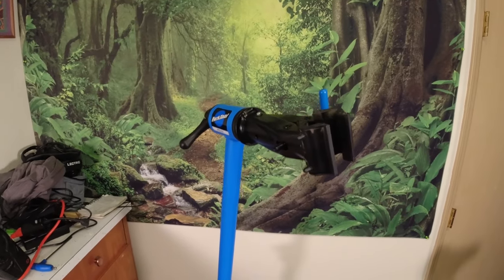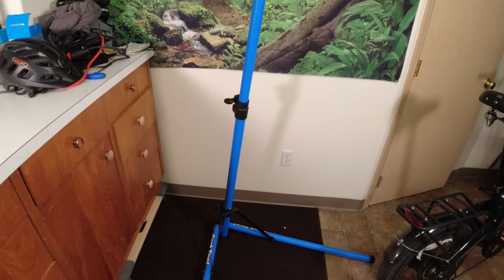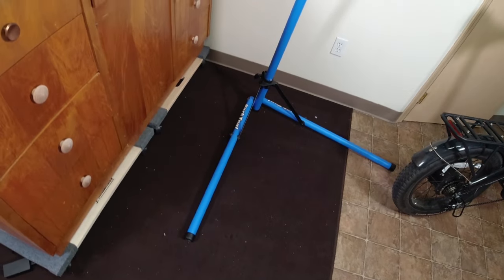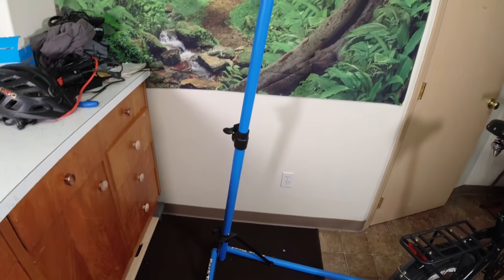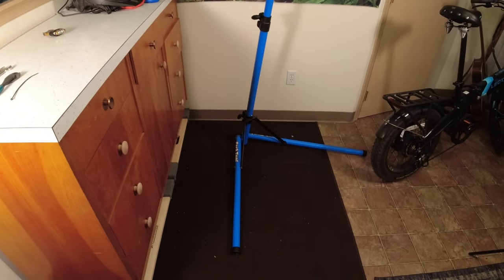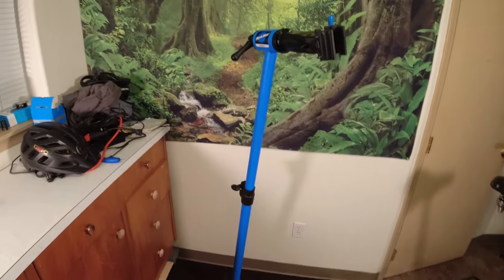Another thing I highly recommend is getting yourself a repair stand for home use. This is the Park Tool PCS 9.3 — it's the one I use in all my videos. It's super stable and can hold an e-bike really well, and I'll leave a link in the description below for this guy.